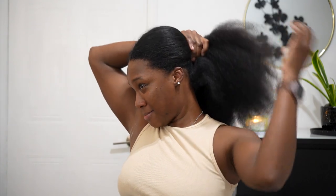Alright, thank you guys for watching. This is my blowout hair. Comment, like, share, subscribe, and I look forward to seeing you in the next one. I'm hot — I'm so hot.